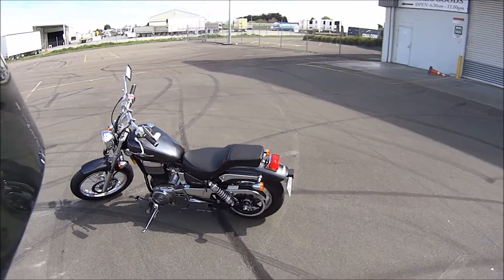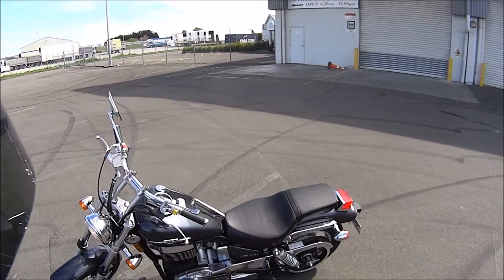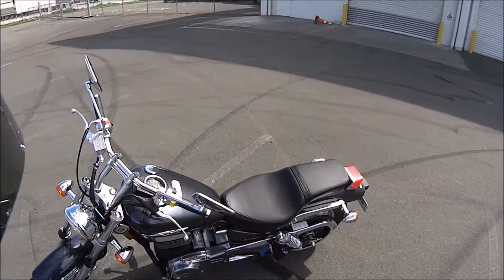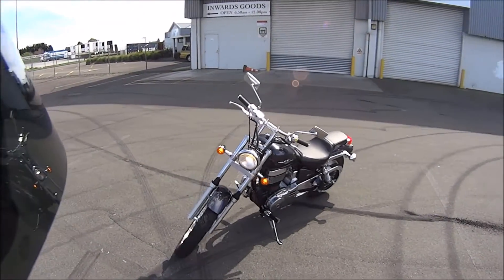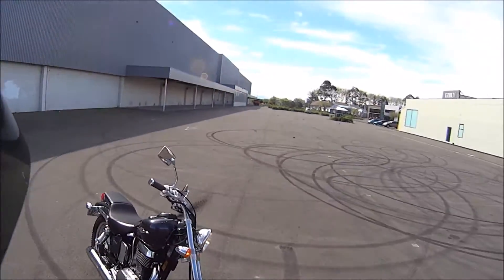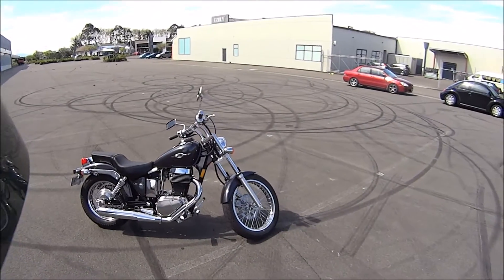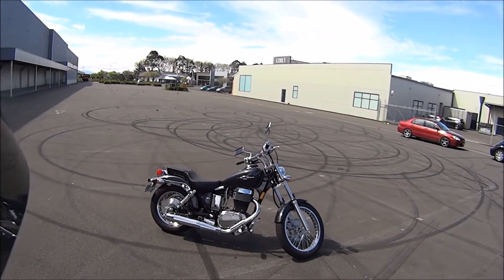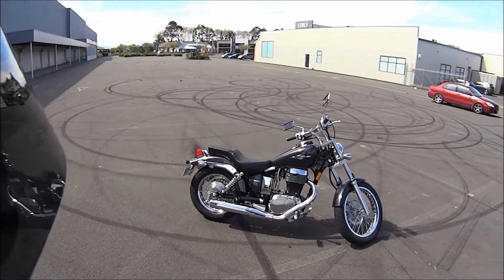So this is the beast — the Suzuki Boulevard S40. Quite a total look, jeez that tank is shaking quite a bit. I think it's quite a nice looking little bike. It definitely looks smaller than you'd imagine a 650 to be. It's not an ugly bike. She wants to modify it, paint it, put a single seat on it, have a guard that comes down — more like a bobber.